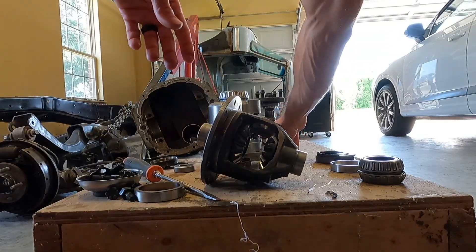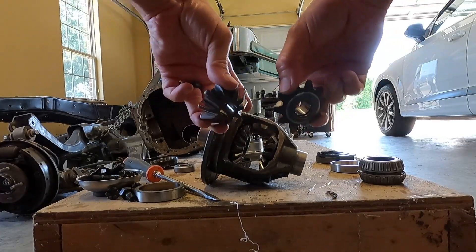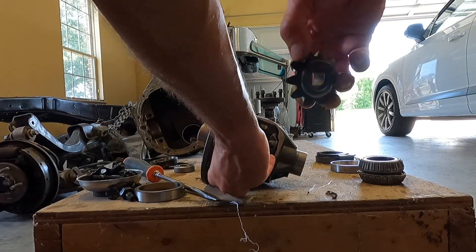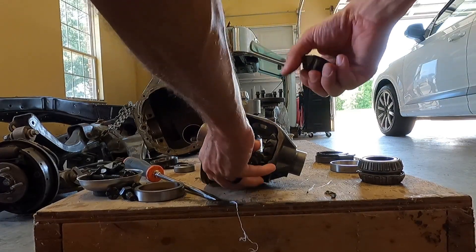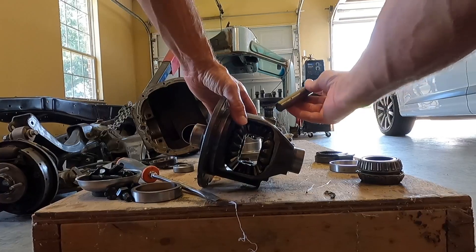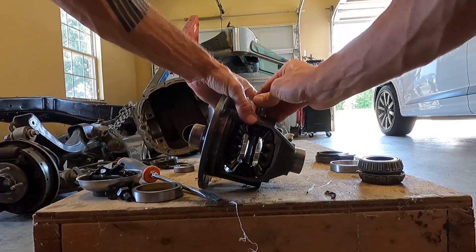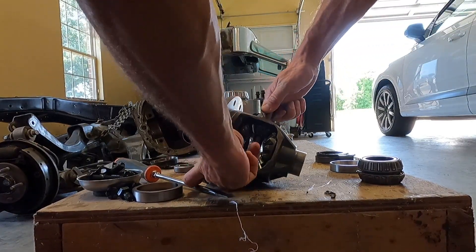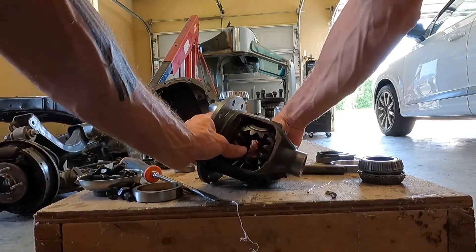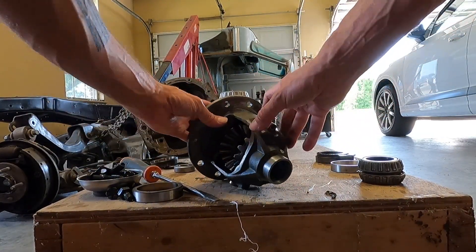There we go. And then these two basically translate power out to those gears. The best way to put those in is to stick them in here and just rotate them like that. Then we'll drop this pin — if we get them lined up just right, this pin will drop down into them. We may be off a tooth. Yeah, there we go. And then there's a keeper bolt that goes through here that holds this pin in place.